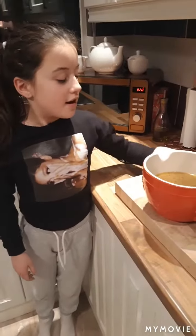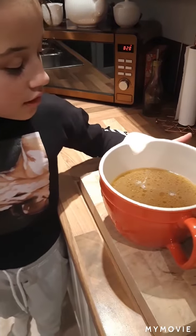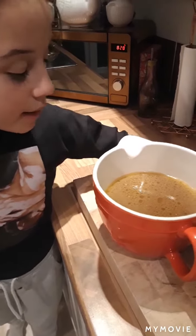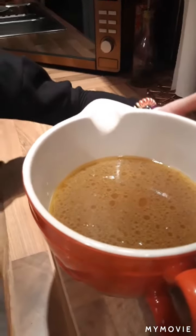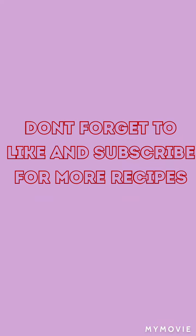So guys, this is it. All you need to do now is scrape all the oil and fat off of the top. Add a little bit of corn flour. And you're ready.